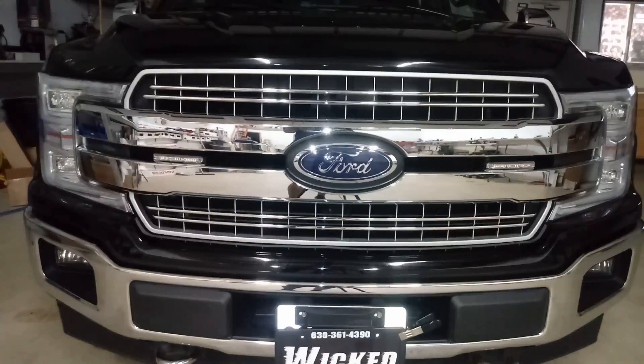Nothing much I can show you in the mirrors or the fog light because it's all internally run with the Auto Flasher module. Check the description of the video for links to all of these products individually and as a kit. Remember, Wicked Warnings is your number one safety strobe lighting supplier for cars, trucks, SUVs, vans, wheelchairs, buses, scooters, mopeds — what else you got? Bring it in and we'll light it.